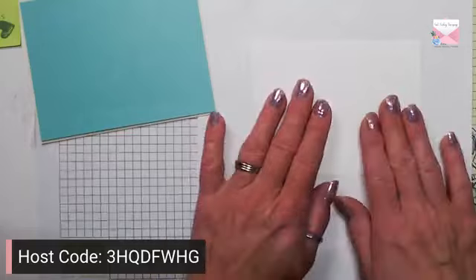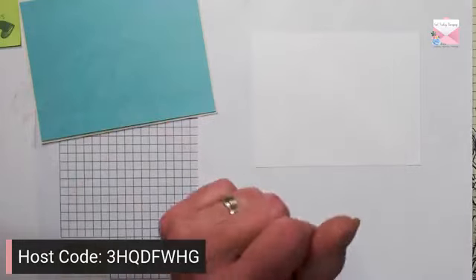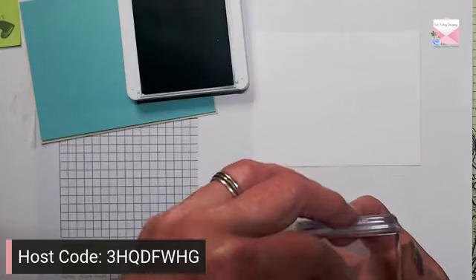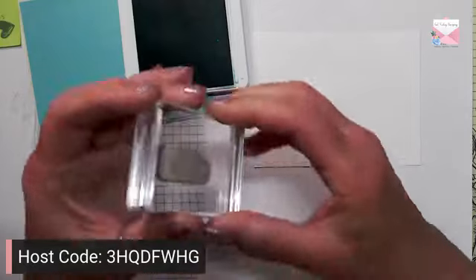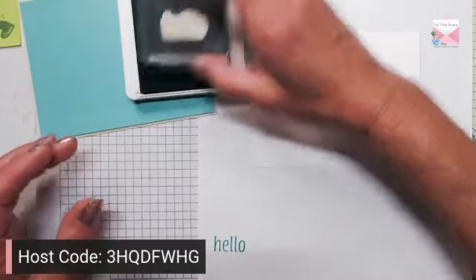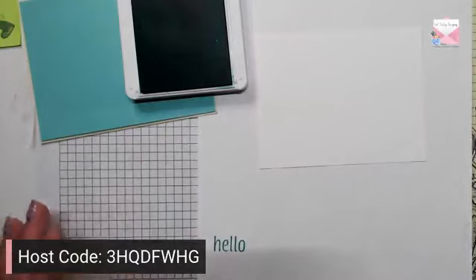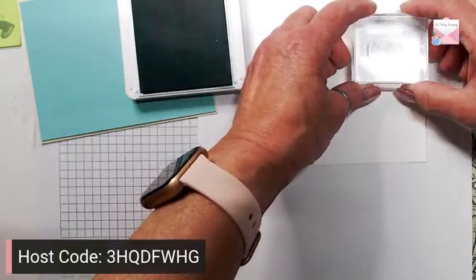We are going to stamp directly onto the front of our card. I'm going to start out with our sentiment and use some Coastal Cabana ink. I'm just going to line this up so I have it on here straight — hopefully we can stamp this straight. That looks good and I am going to put 'Hello' up here, stamping this sentiment right on the front of the card.